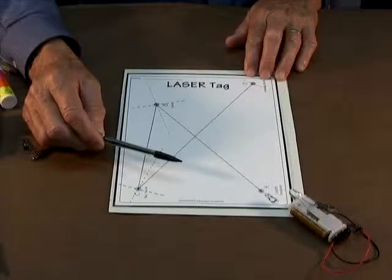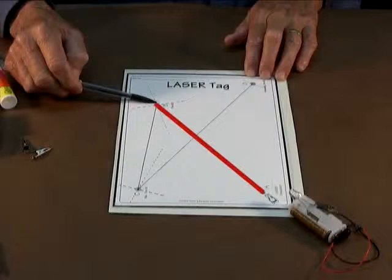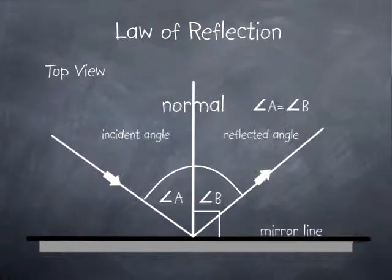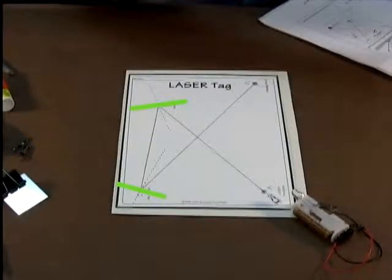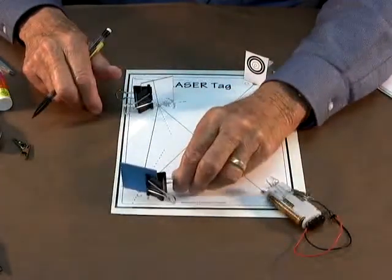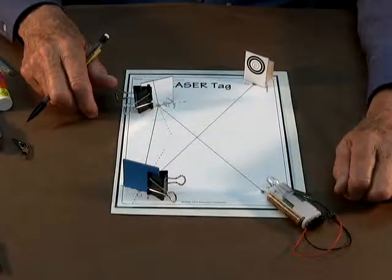Students then construct the path a ray of light travels from the source to the first mirror, to the second mirror, and then onto the target. Knowing the law of reflection — that the angle at which a light ray is reflected off a flat mirror is equal to the angle at which the ray strikes the mirror — students construct the mirror lines at point B and point C. They then stand a mirror along these lines and use a laser simulator to test the accuracy of the constructions.